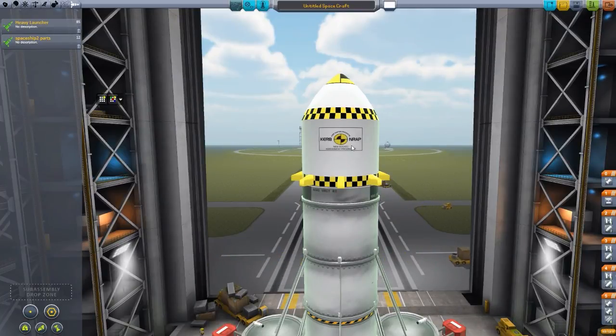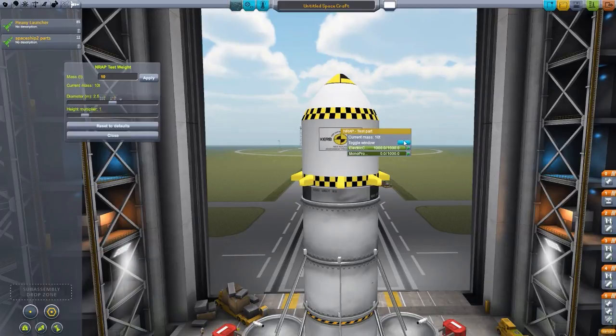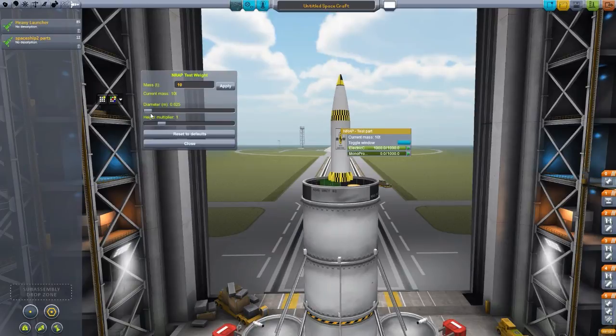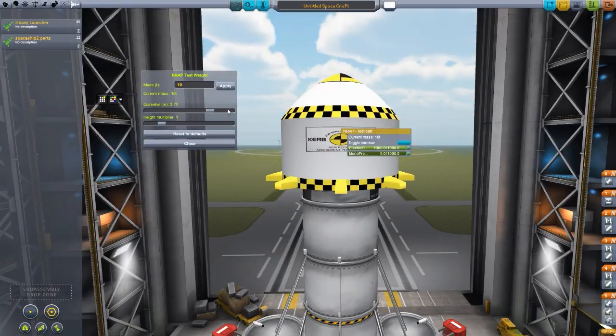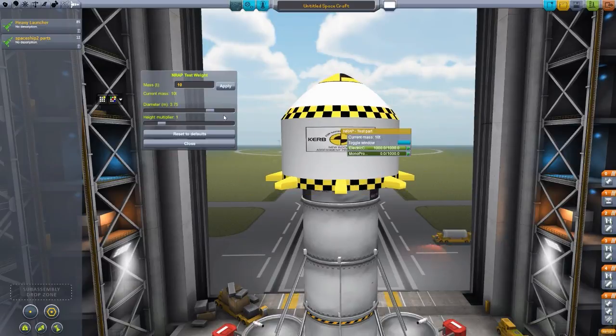That's where this mod comes in. If we right-click on the NRAP test part, you have this little toggle window button here, which brings up this interface that allows you to change the mass, the diameter, and the height of the craft. You can bring the diameter all the way down to 0.6 meters, up to 5 meters, and it becomes quite a stubby little thing.